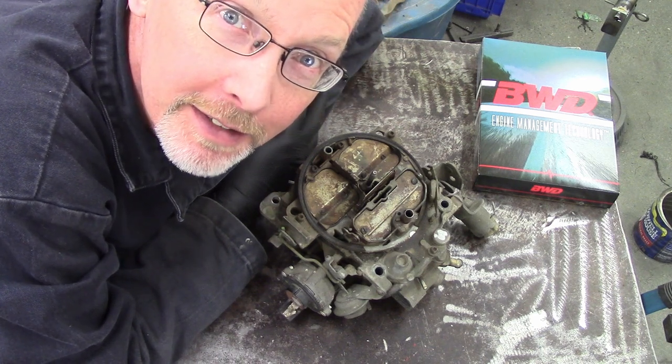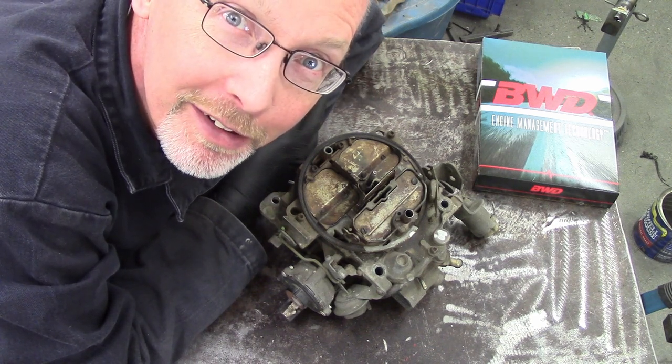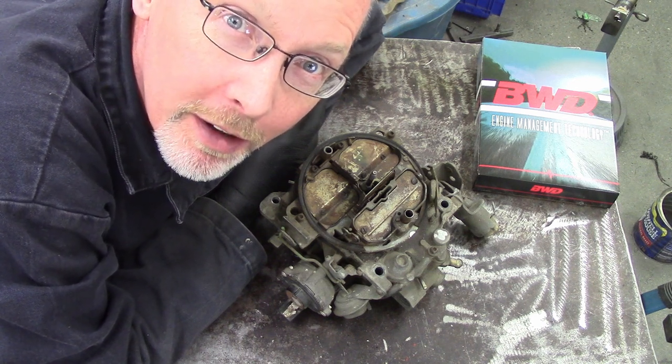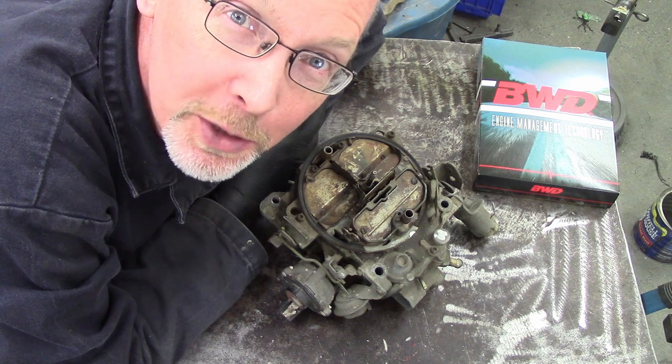Ladies and gentlemen, come gather around. Today we're going to rebuild one of my all-time favorite carburetors, the Rochester Quadrajet.